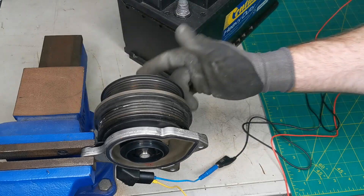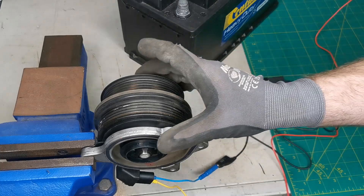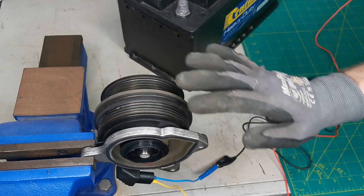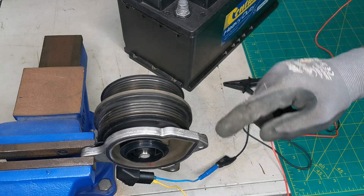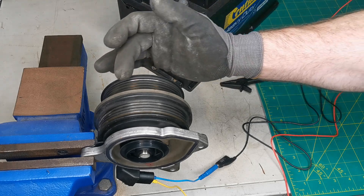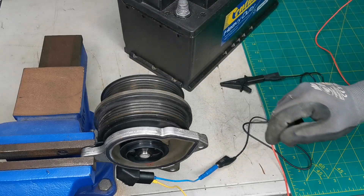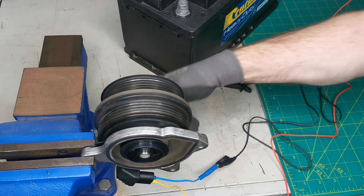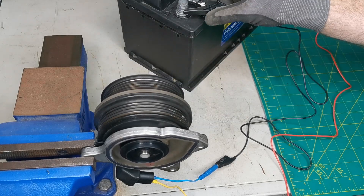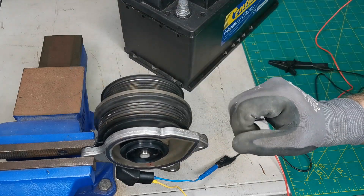This supercharger pulley only becomes active when required. Depending on drive conditions, it's commanded on by a magnetic clutch — it's electronically controlled. When commanded, the magnet becomes active, pulls in the clutch, and both pulleys then rotate together. I'm going to demonstrate that now using a battery. I have it hooked up on the positive side; I'll connect the negative and you can watch the pulley link up as it engages.